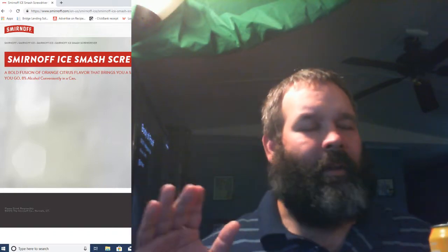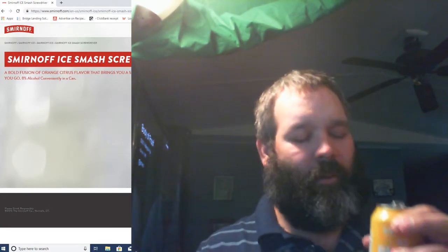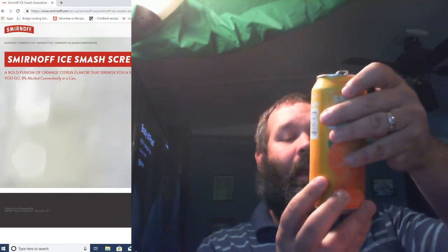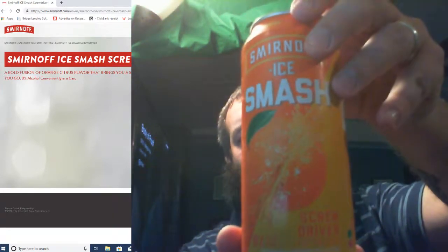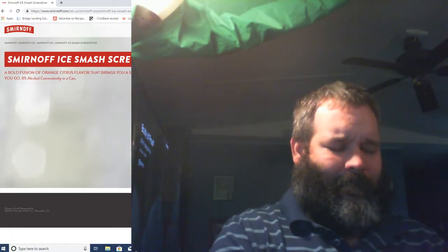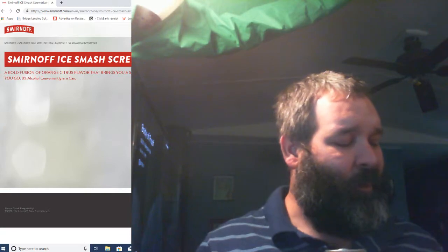However, that being the case, today I've got to do a review. So I'm going to be doing Smirnoff Ice Smash, 8% ABV Screwdriver. I've seen this after my wife pointed it out to me — she's like 'ooh, screwdriver,' and I was like 'ooh, sounds good.'